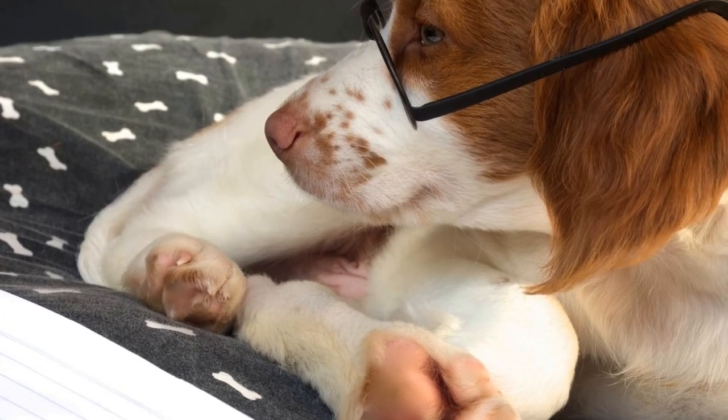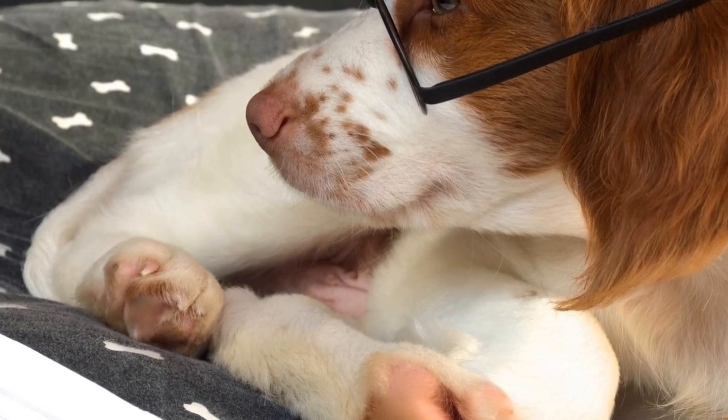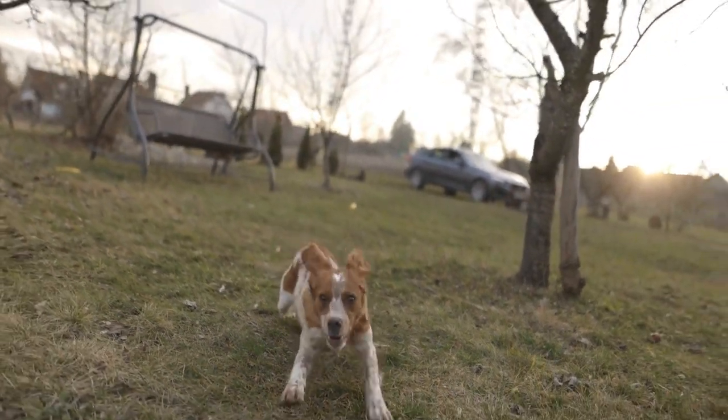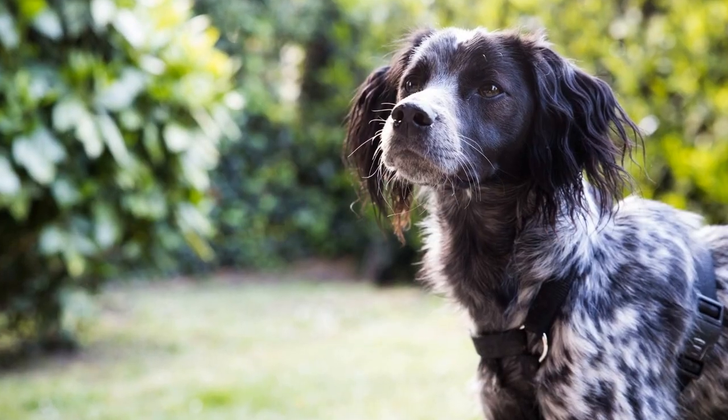While DIY grooming is essential, it is also necessary to schedule regular professional grooming sessions for your Brittany dog. A professional groomer has the expertise and tools to give your dog the complete grooming experience. They will trim your dog's coat.